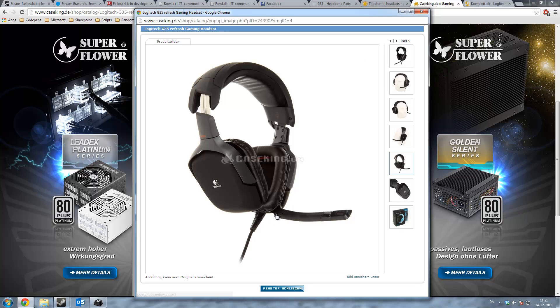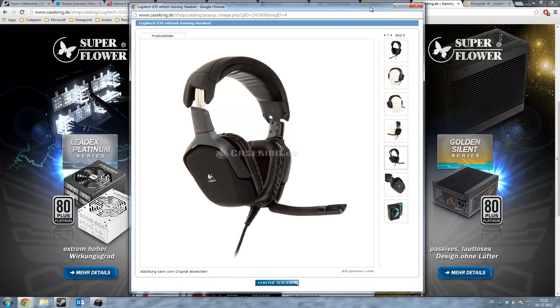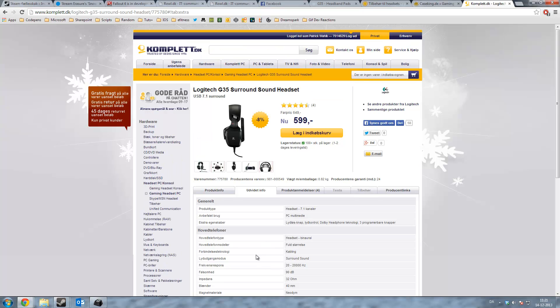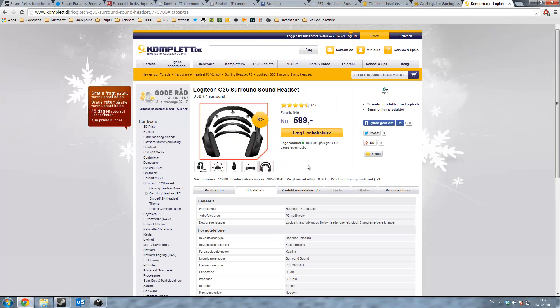It turned out to be defective and I wanted to send it back. I contacted the place where I bought it — complete.dk. They have a very good web shop and great return policies, so they gave me a new one without me even having to send the old one back. The problem is that the new replacement also has the same problem.